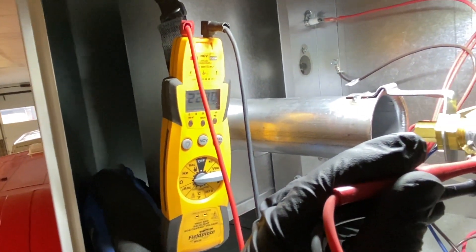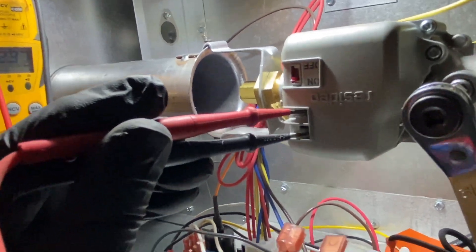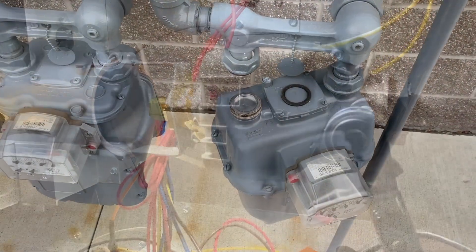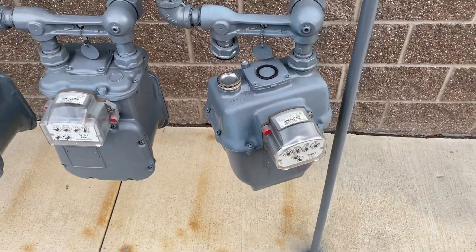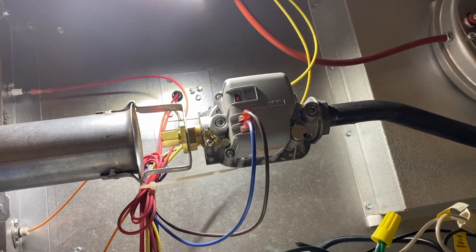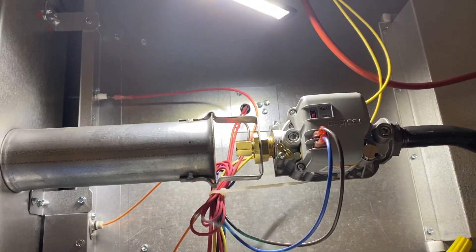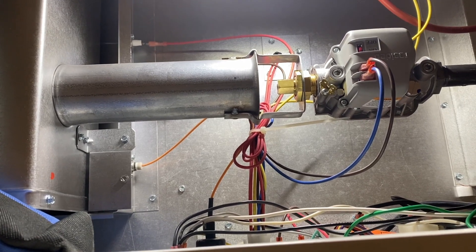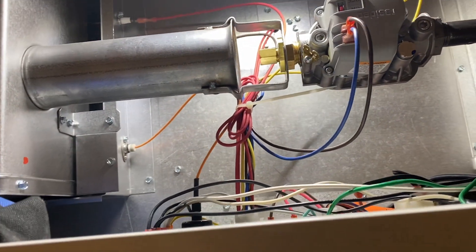It's still not firing. We're getting 24 volts to the gas valve, the coil is not open, but there's still no gas. Turns out there's a plug on their gas meter — that's why gas isn't working. Moment of truth: will it light? We've got the gas back on. It might not light the first try because there's air in the line.